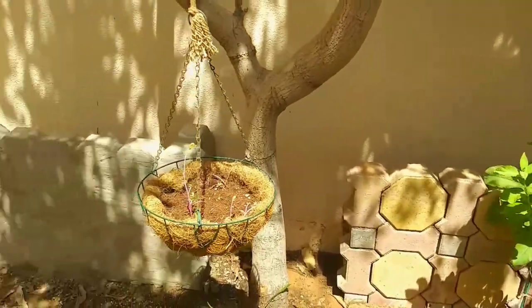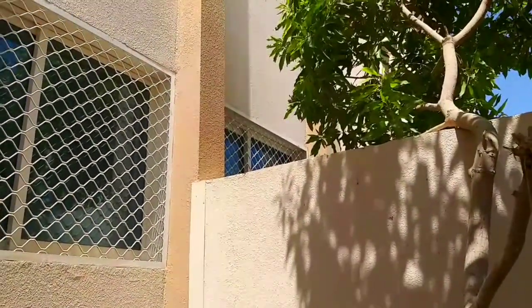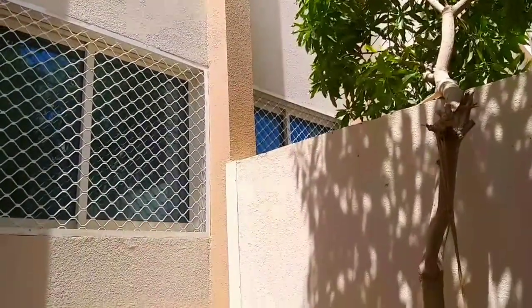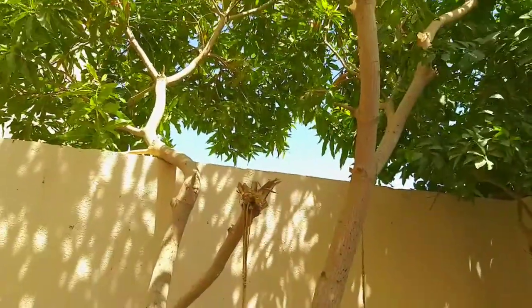I have already completed a raised bed on this side and now I am preparing the other side. I am planning to fill one of these with dried leaves to prepare leaf mold. This side will probably be used to grow vegetables because of the good sunlight. The first advantage of pruning the mango tree is that this side is now exposed to direct sunlight. The second advantage is that we will make leaf compost from its leaves, and the third advantage is that after re-sprouting, the tree can produce better quality fruit on new branches.